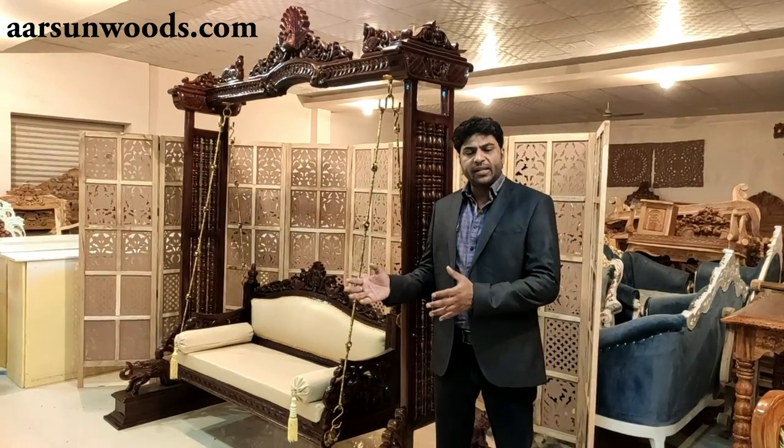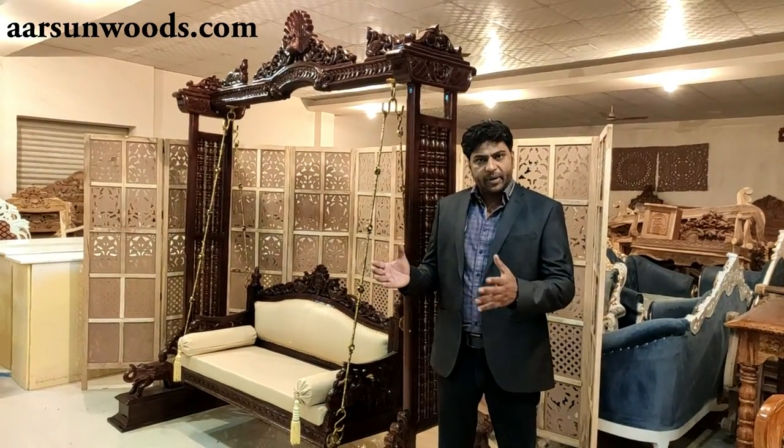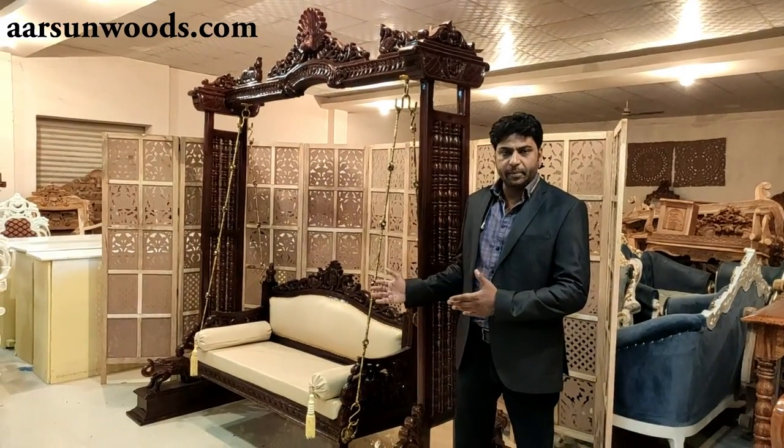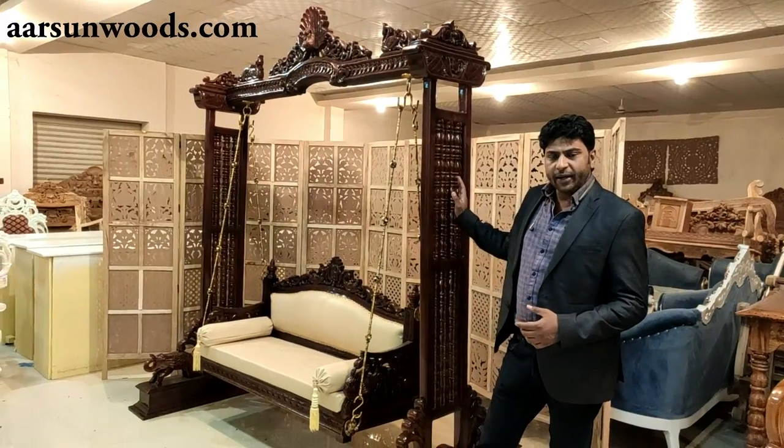You can use it with your living room set as a separate seat, and also as a standalone item.